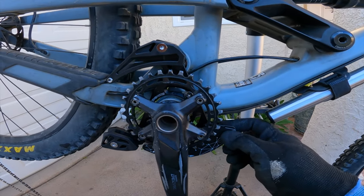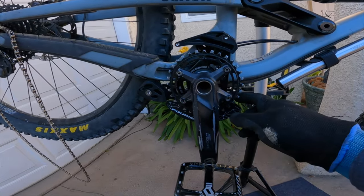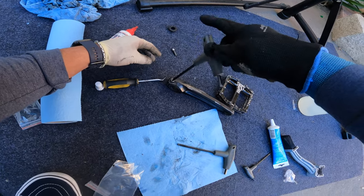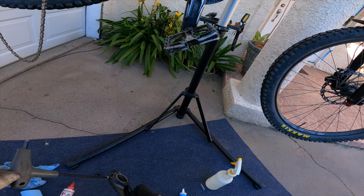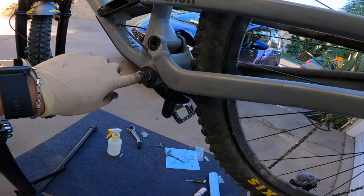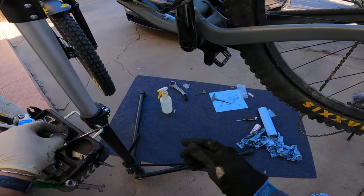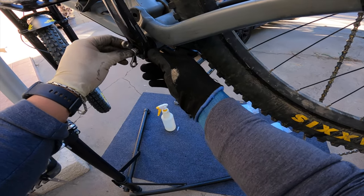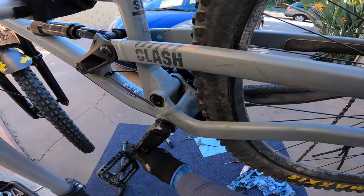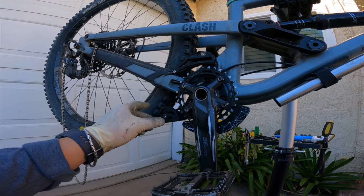I got all three bolts in. I still have some playroom, so I can adjust it when I run the chain through and get it all dialed. It looks aggressive — it just looks beefed up. I'm happy with it.